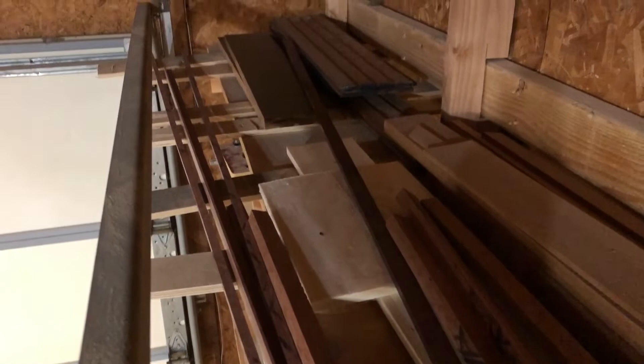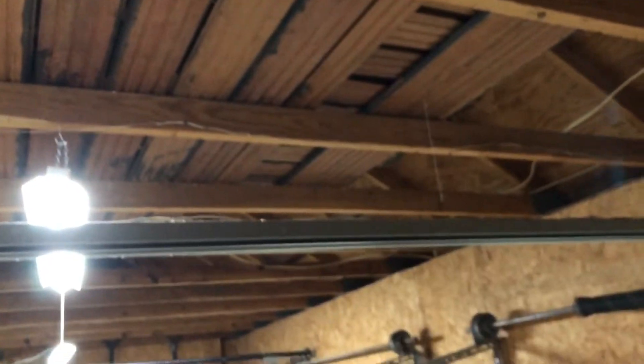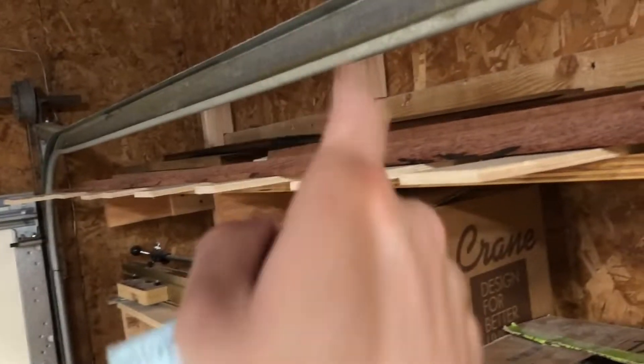Up here is my wood storage. What I get is either from Home Depot, Menards, big box stores, or in the case of this — mostly cherry hardwood flooring — free off Craigslist. I don't really have the space to hoard, so my wood storage is usually just-in-time: just what I need.